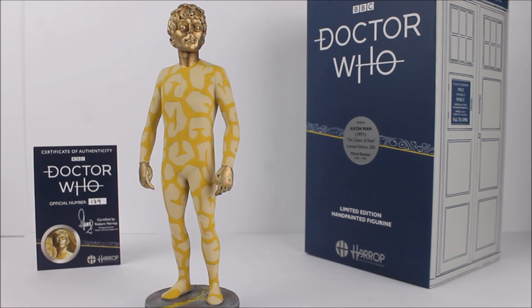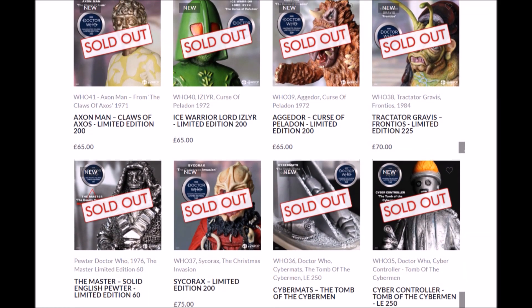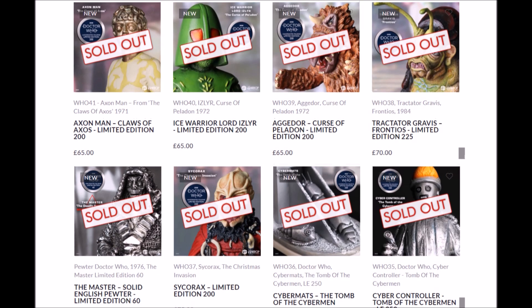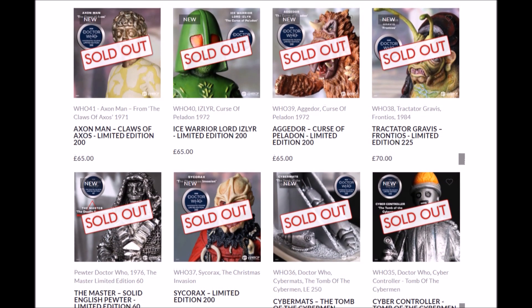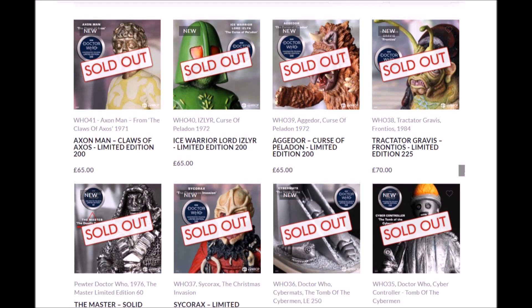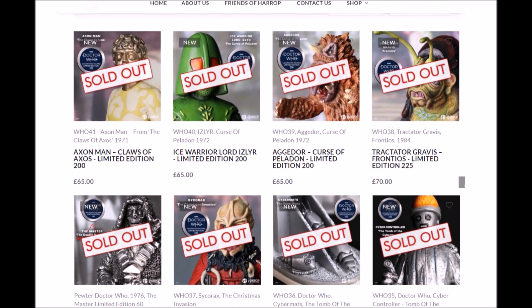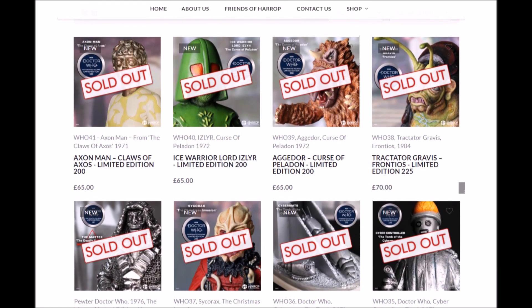This is the first of two releases from The Claws of Axos coming out from Robert Harrop, the first being the Axon Man and the second the Axon Monster, being released sometime in 2021. The Axon statue is now sold out on the official Robert Harrop website and therefore it's only possible to get this product via third party sellers. They are highly collectible in value but as a result sell out very quickly.